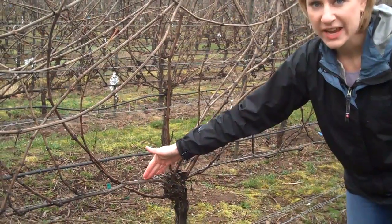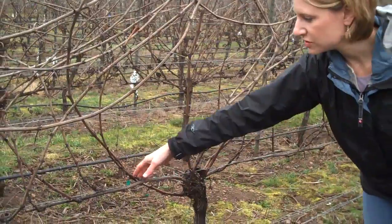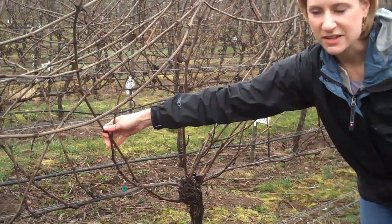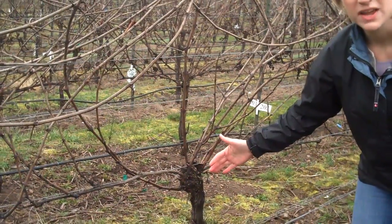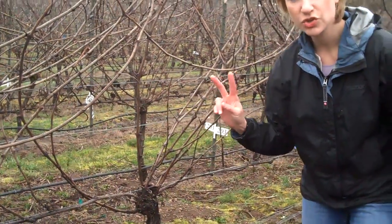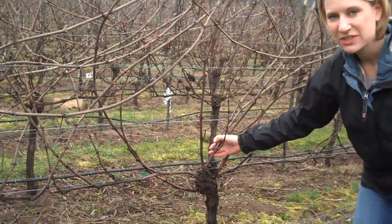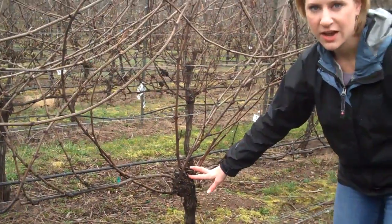Here is last year's cane that was laying down, and from that grows the shoots that we had last season. This season we have to come in — we're going to remove about 90% of the vine — and we're going to select two new canes to lay out. That means we have to select those from the head area of the vine.